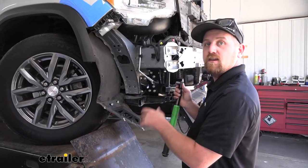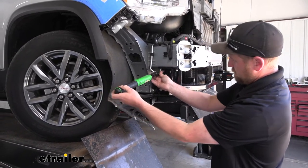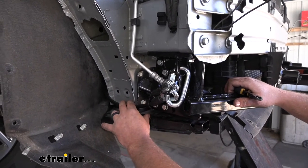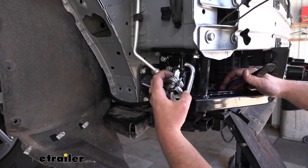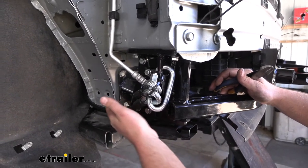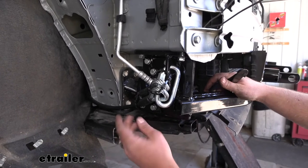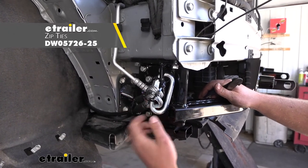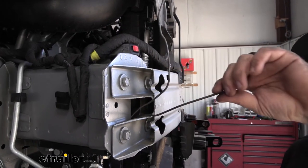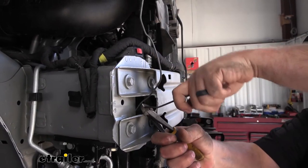Now that all hardware is in place and snugged up, come back with a torque wrench and tighten everything down to the amount specified in the instructions. Once all the hardware on the base plate is torqued, install the safety cables. These are pretty straightforward — use the D-link and run it through the circle opening inside the base plate, take the cable and wrap it around the frame of the vehicle. Once in place, take some zip ties and tighten everything together so it won't bounce around going down the road. Then come up to the bumper where the handle nuts are coming out and trim off the extra so it won't be in the way.